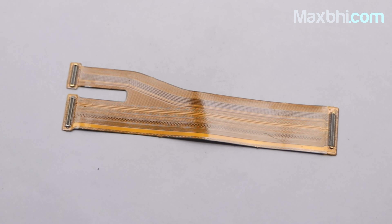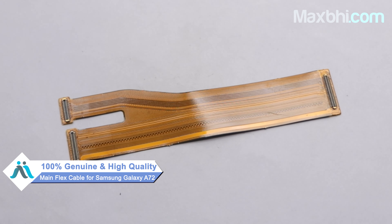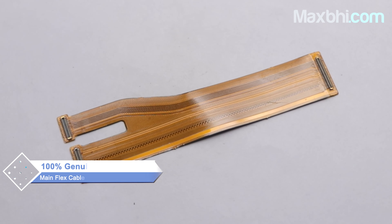Yes friends, you can buy a Samsung Galaxy A72 new main flex cable from our website MaxBee.com. Now you can save your phone. This main flex cable is a 100% genuine quality product which works similar to the original product, with the perfect fit for Samsung Galaxy A72.